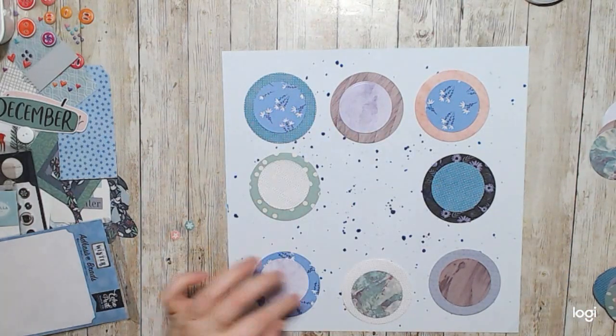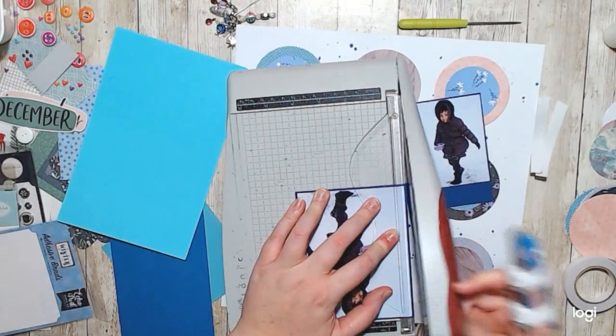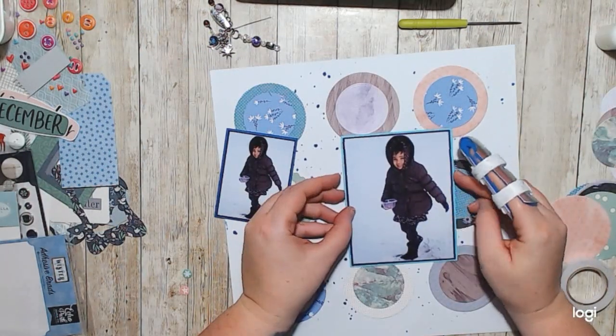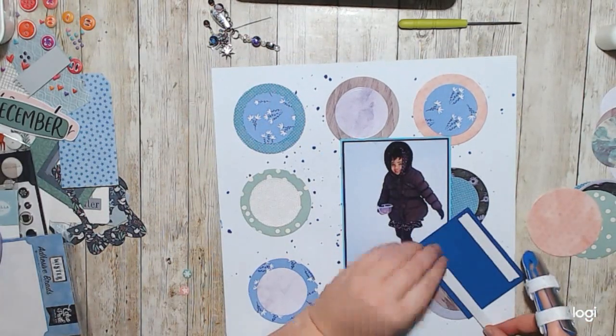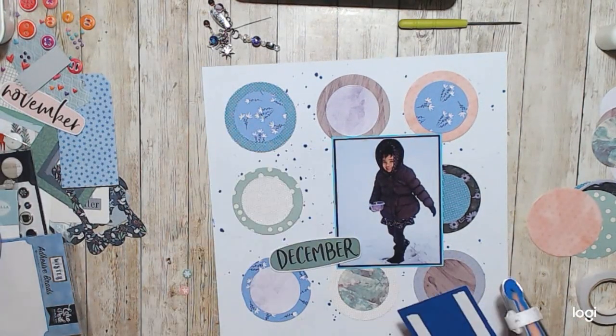Then I matted up these adorable photos of my niece from 2016 and just made sure to get them on there. I didn't really have a plan for this layout — I just knew that I wanted to have the circles with these two photos.